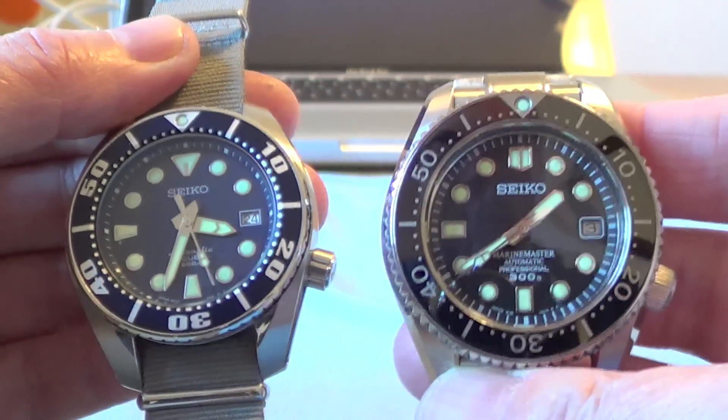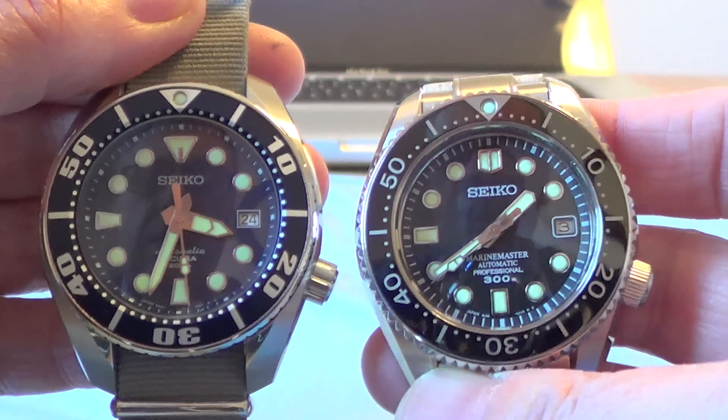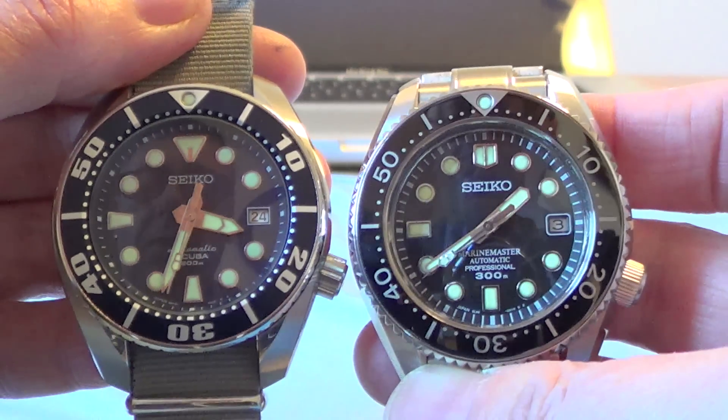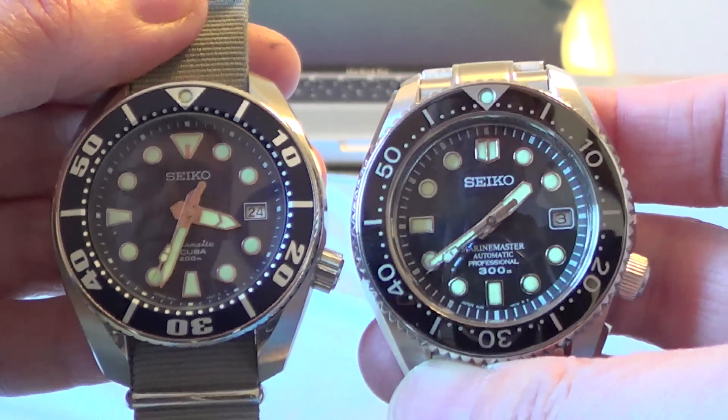I'll just hold them side by side. You can see immediately the difference in the sizing of the dial, and the difference in the bezel and the case.